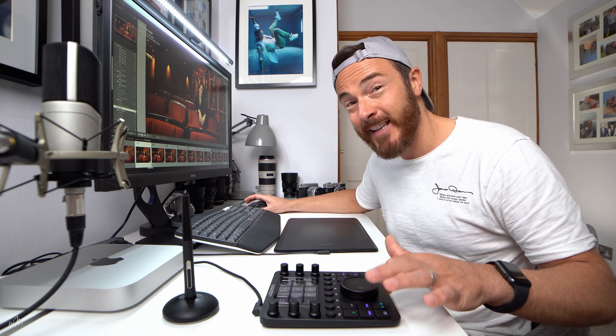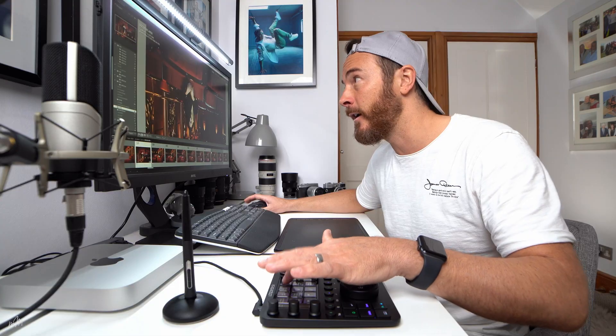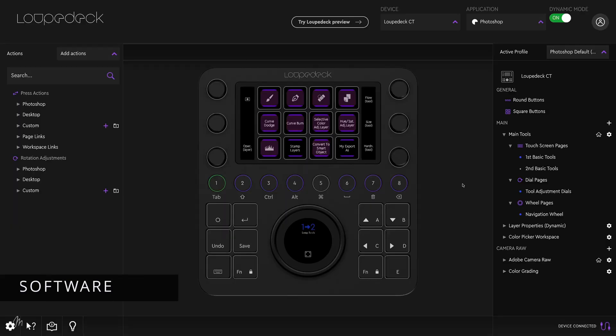All in all, build quality on the Loupedeck CT is really good, with a nice aluminium front plate and dials. The screen is very responsive. The software which accompanies the console has an intuitive virtual interface, which is a digital representation of the actual console, and this is where all the magic happens.